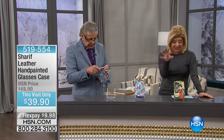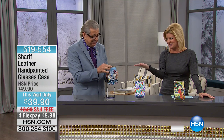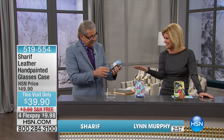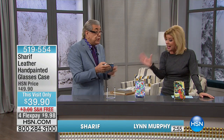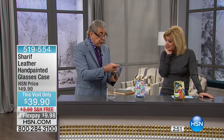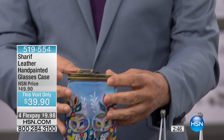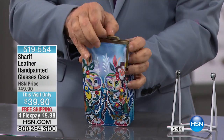So brand new, we have a hand-painted glass case. You could put four pair of glasses in here. These are wonderful. It's really great because, by the way, it's a frame, of course, here. You see how it's an old-fashioned, fringe kind of technique.